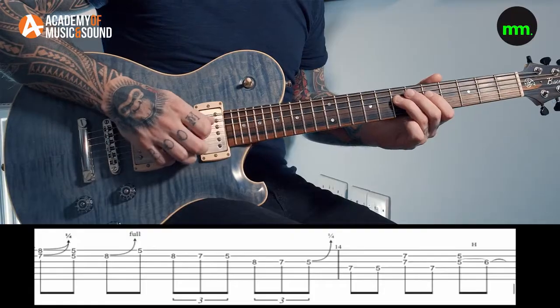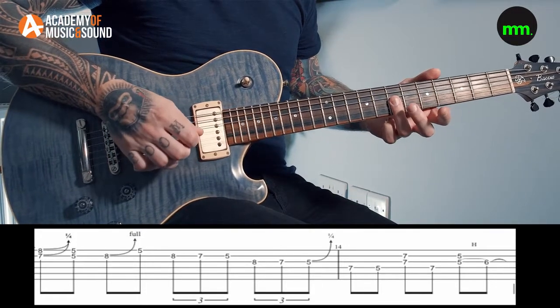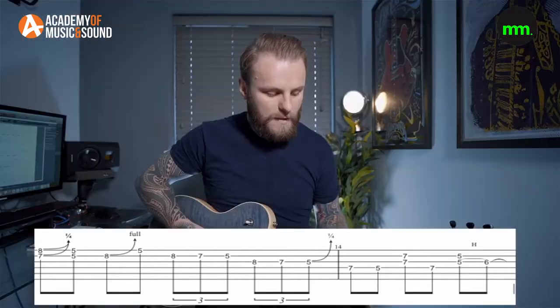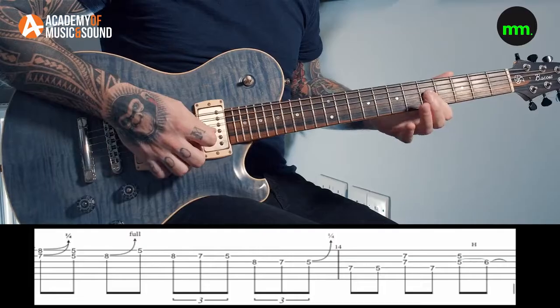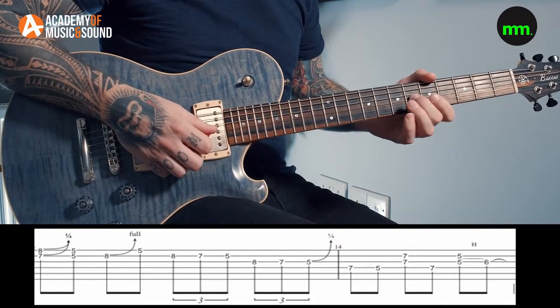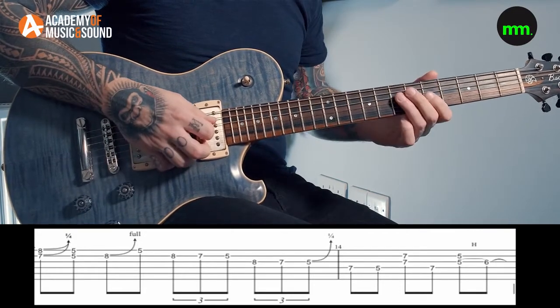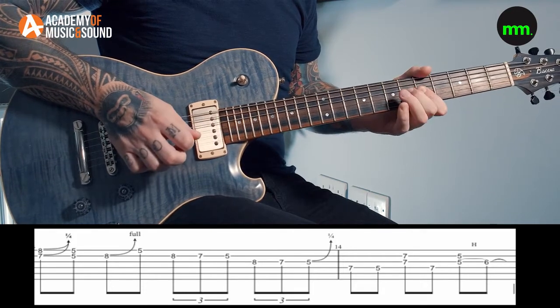When landing on the 5th fret on the G, slur it with a quarter-tone bend — it wouldn't matter if you went all the way to a half tone. Then come to the 7th fret on the D, play 7 to 5, then a double stop on the 7th fret G and B, back to 7 on the D. Finish with a double stop on the 5th fret playing B and G strings together, and hammer on the second finger to the 6th fret — that makes it the major third and resolves the lick.